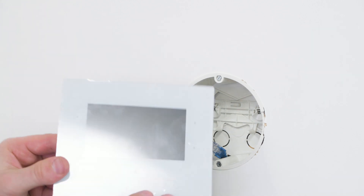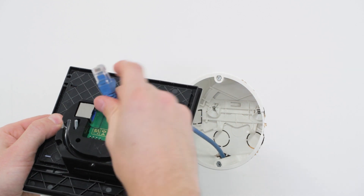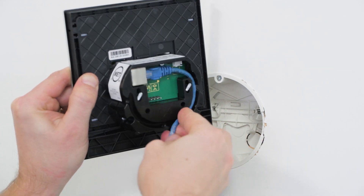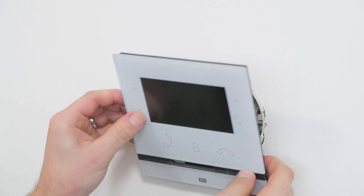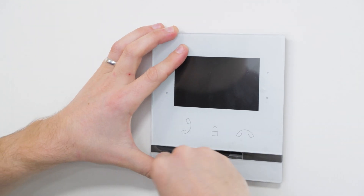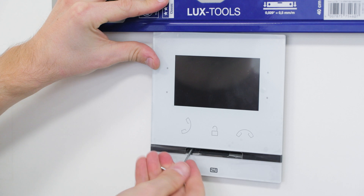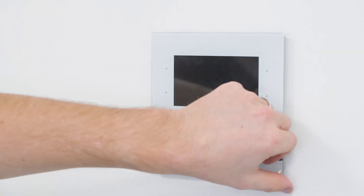Let's plug in the cables and tidy them up. Any additional cabling for things like doorbell or the audio induction loop can be placed underneath the ethernet cable so that it can hold them all in place. Insert the answering unit into the box — it'll partially attach itself. Tighten the screws slightly, adjust the unit angle and finish tightening the screws. There's no need to overdo it; one half rotation after you start to feel resistance is more than enough.